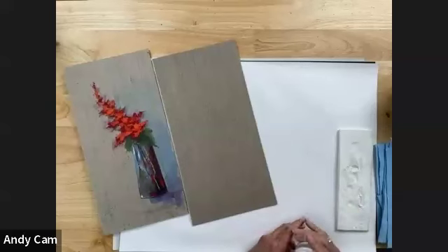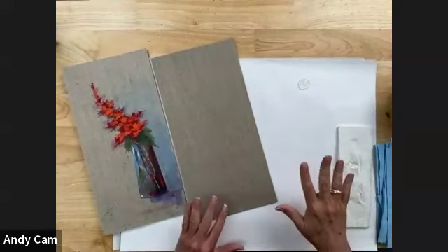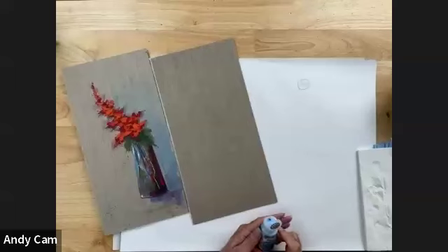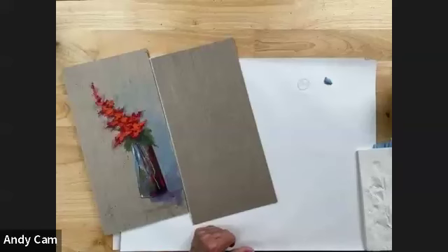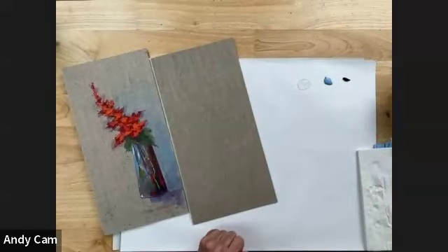I want to get started by putting out a little bit of Folk Art floating medium on my palette. This is a clear, gel consistency medium that's going to make our paint move around really easily and also make our paint more transparent. So let's put out a little French blue and just a little tiny bit of pure black as well.